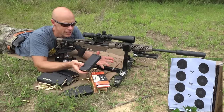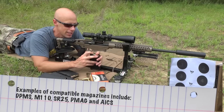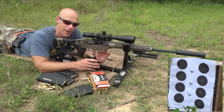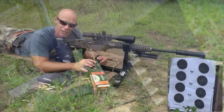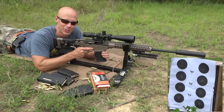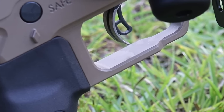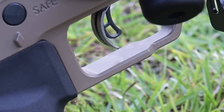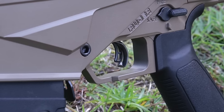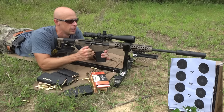A couple of things to point out while we're shooting: it accepts tons of different magazines, which is awesome. It comes with PMAGs, but SR-25 and other precision mags all work in there too. It has this little mag release on the back — a really ingenious system. Also, one thing I noticed while shooting is the trigger weight. It's an adjustable trigger, currently set at the factory configuration breaking right at four pounds, but it is user-adjustable from about 2.2 pounds up to 4.5 pounds.